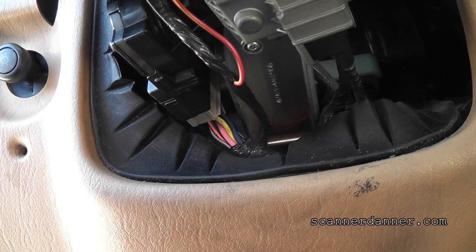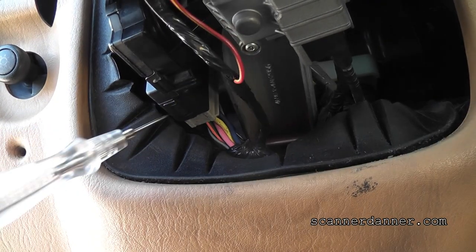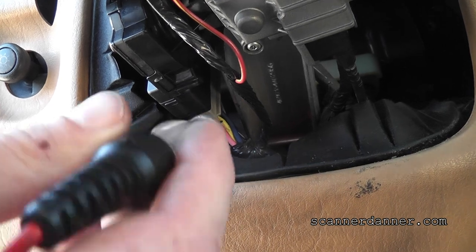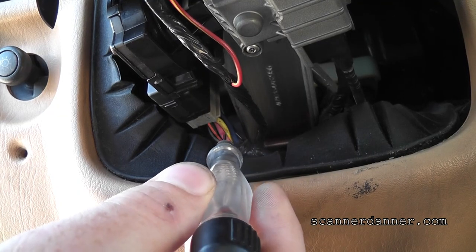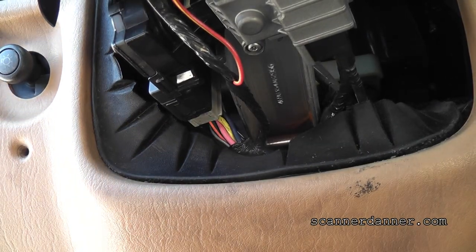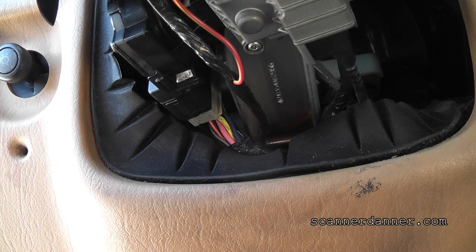I am in park. That should have at least lit my test light. Nothing. Unless my park neutral switch is an issue too, because that wouldn't light if I didn't have a ground on the other side — and that's the park neutral switch. But I am in park.